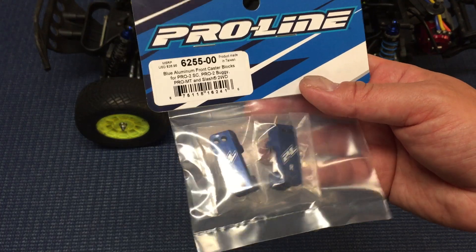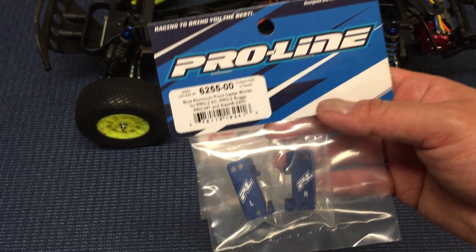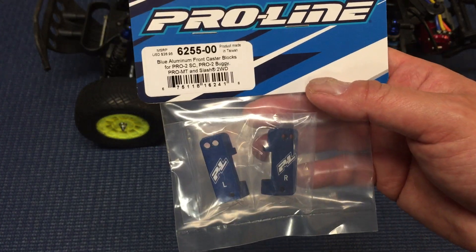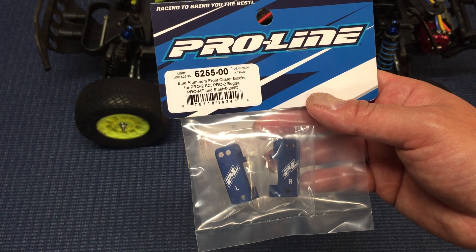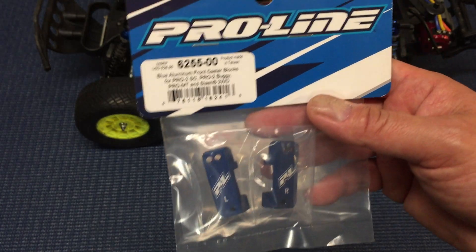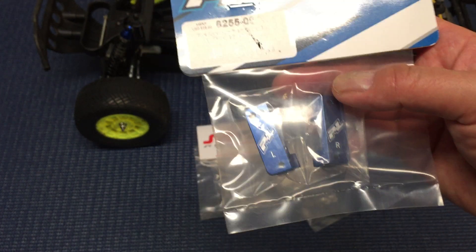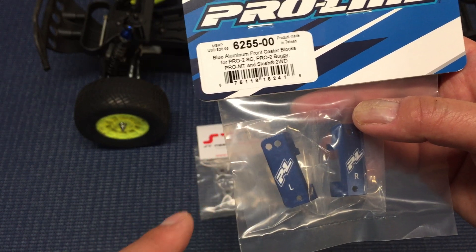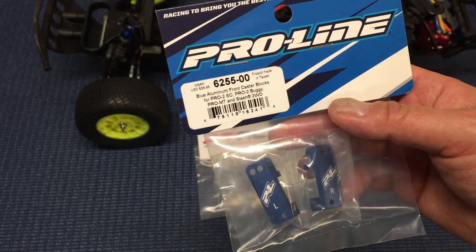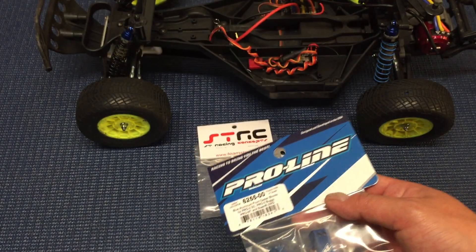The last thing is basically the front caster blocks. One of the well-known issues with the Slash two-wheel drive is the front caster blocks are made of plastic — they flex a little bit and can bend your hinge pins. There are a bunch of companies that make aluminum caster blocks: STRC, Traxxas, Hot Racing, and others. But the ones I decided to go with are these ProLine ones. The reason is they're not only aluminum, but they actually have multiple mounting holes for your caster blocks — two holes instead of just one — giving a little more adjustment. They all cost around 20 bucks, but the ProLine version is, I think, the only one that has adjustable camber link locations. So I'm going with these, and that should give a little more durability up front.